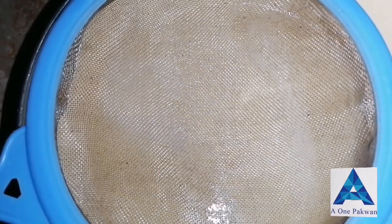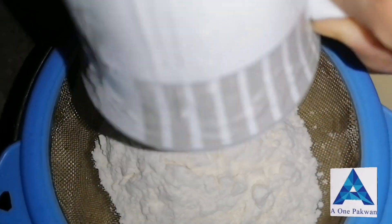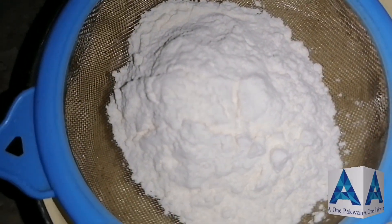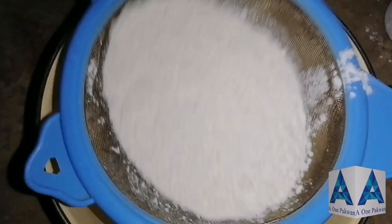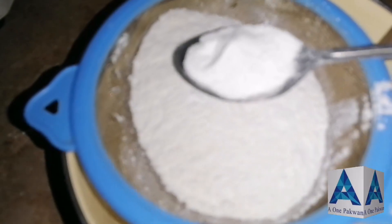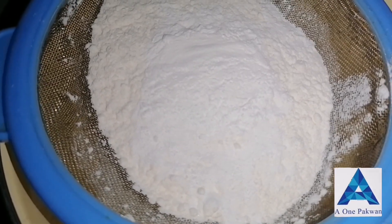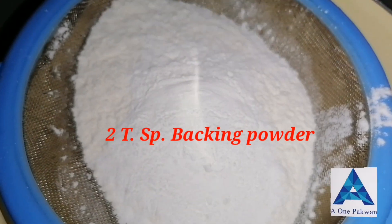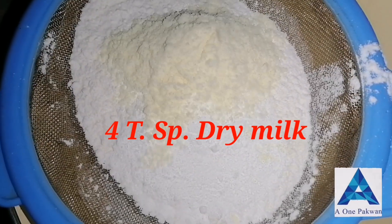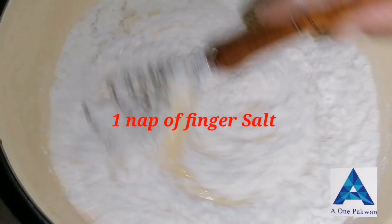First, the total maida we have is one and a half cups. We already used four tablespoons earlier. Now to the remaining maida we add baking powder — approximately two to four teaspoons of baking powder.